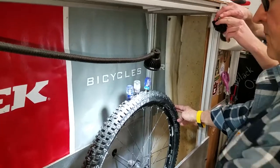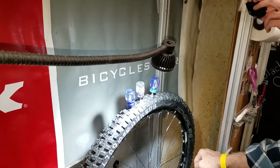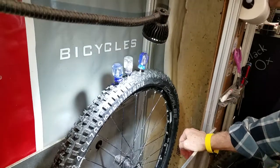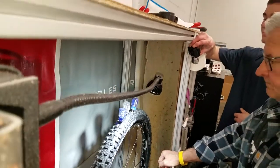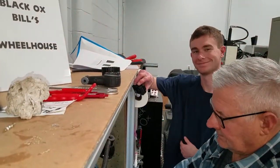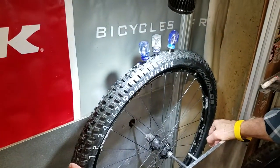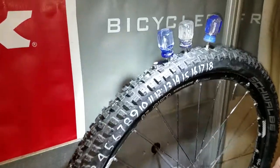Alright, so here we are today at Black Ox Bill's wheelhouse. We got Brian on the test stand, DJ on the videography. Today we're going to demonstrate our latest formulation.